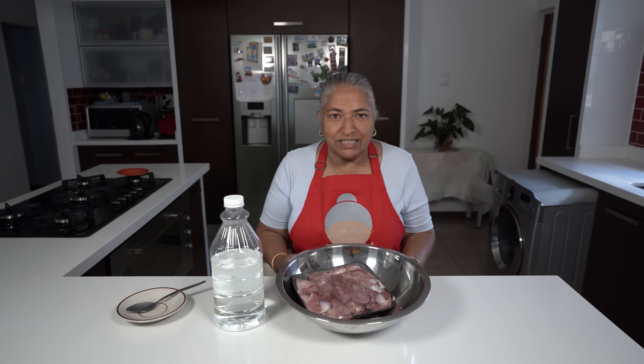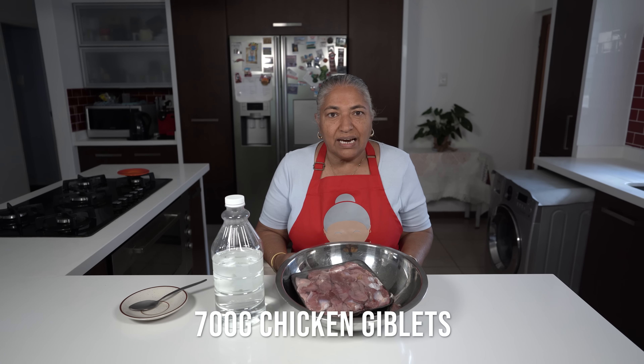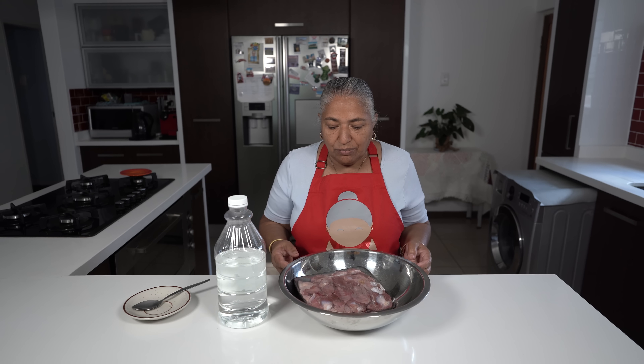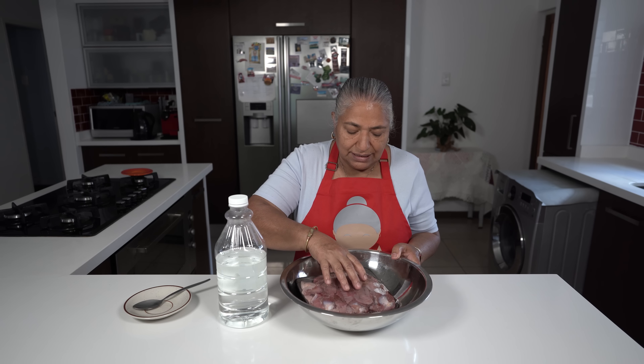Hello, welcome to my channel. Today I am going to make some lovely chicken giblets, what we usually call jublets. I have over here 700 grams of jublets that can easily feed four people.